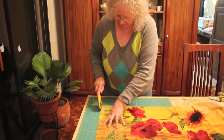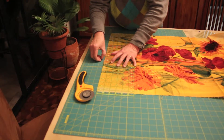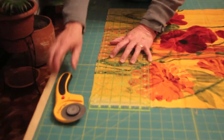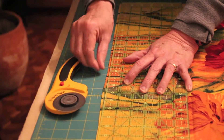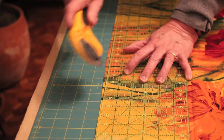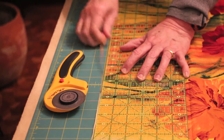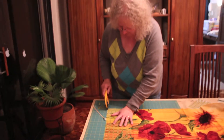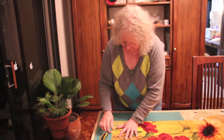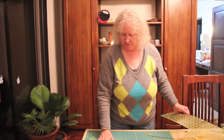I'm just cutting this bottom piece because it's crooked. I actually need a new blade on my cutter, which I have upstairs, because it's not cutting everything. So later I'm going to change that blade. Okay, so now it's nice and straight and square — these corners are square.